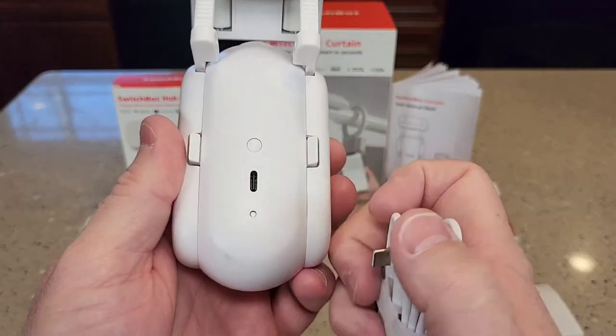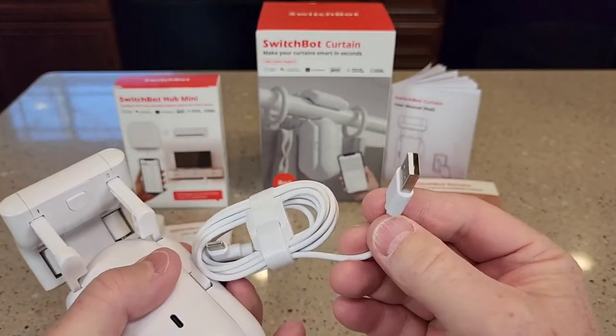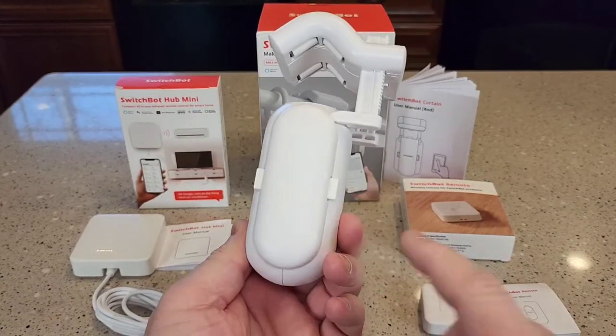The nice thing is it is USB-C, but you do have to have your own wall charger — it does not come with one. The manual says it takes 10 hours to fully charge.